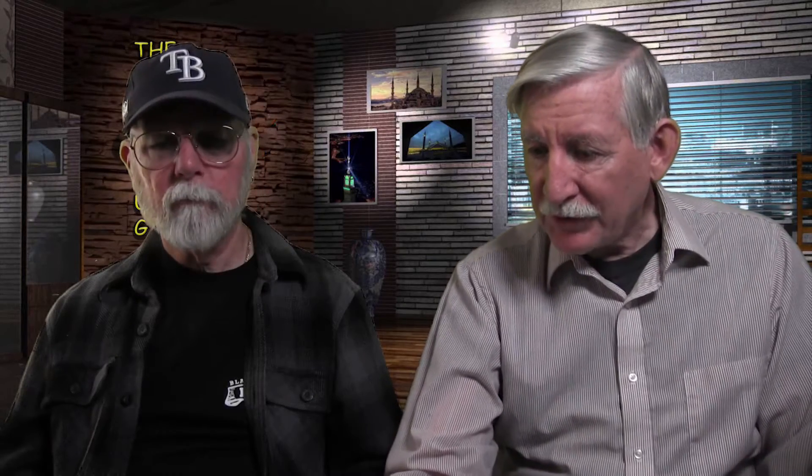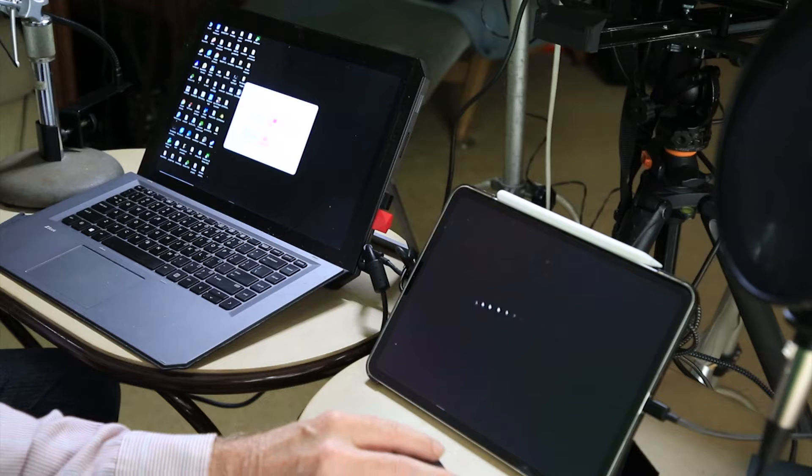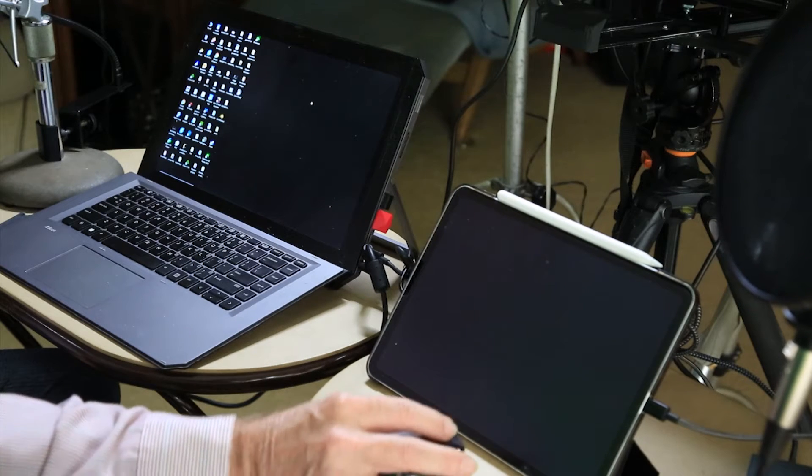If you just need to put something on the iPad — like a menu screen without doing specific work on it — Wi-Fi is fine. With a really fast Wi-Fi it's probably good. You have a choice to have the iPad on the left or the right, and you can customize the display settings including resolution.